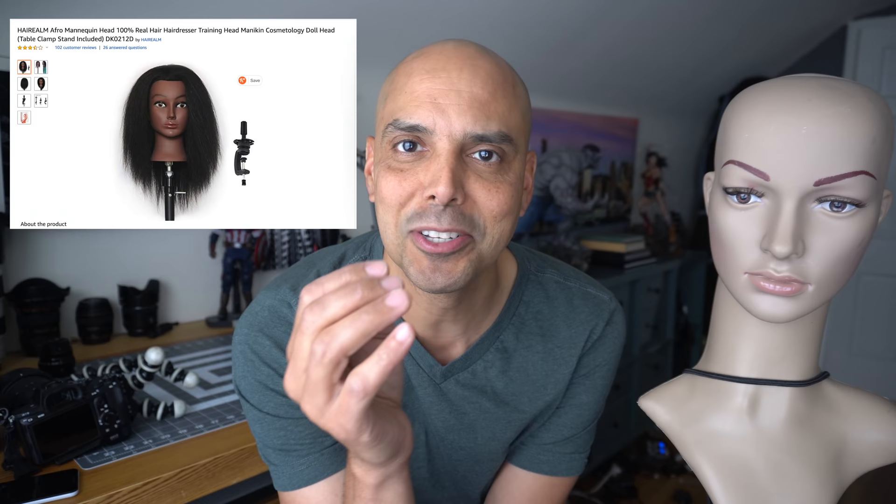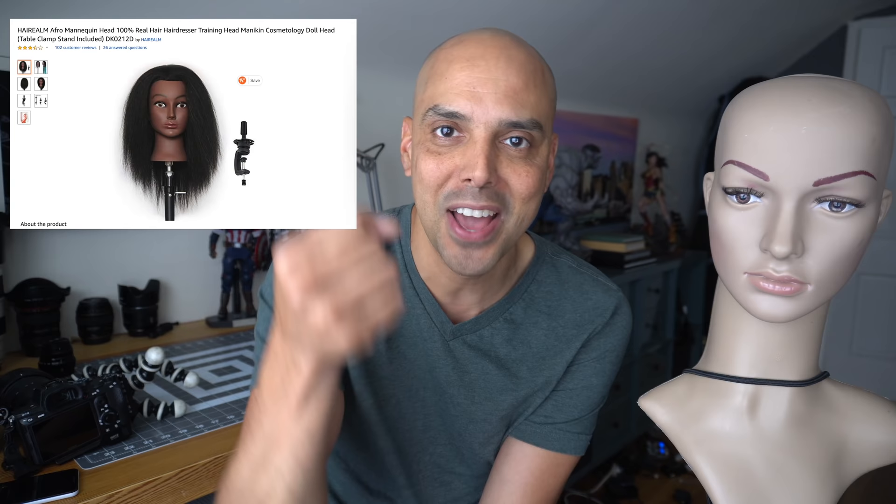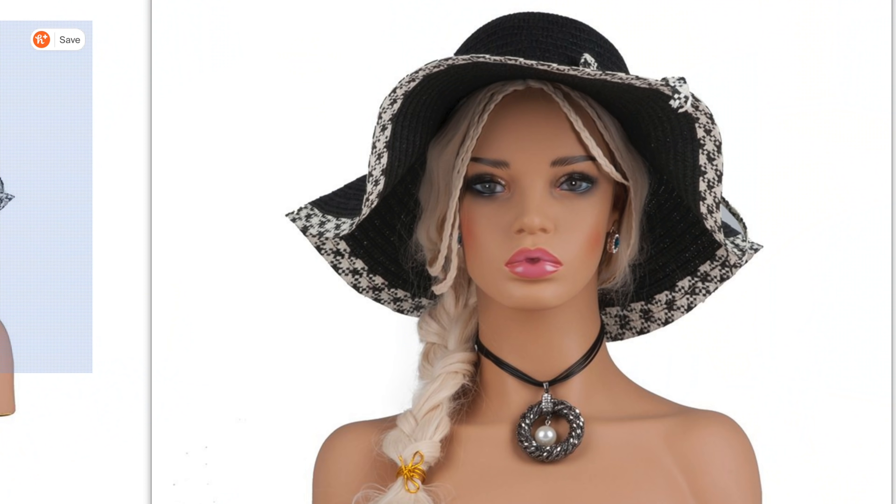If you go on Amazon, there's a bunch of mannequin heads, but some of them are really creepy. Like, it's just the head — like if you had a severed head on a stick. I don't like that. They also have ones that are hyper-realistic. I think people will start talking.